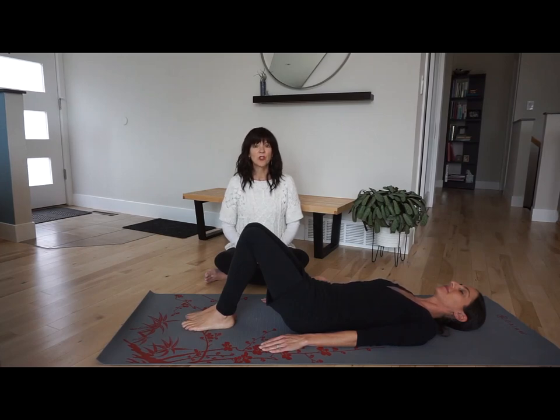The first pose we're going to do is called Panasana. The idea of the posture is to stimulate the digestive system from the ascending bowel into the descending bowel, and it has a rhythm with your breath.